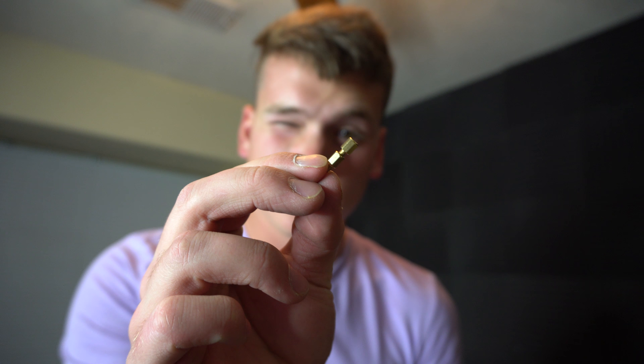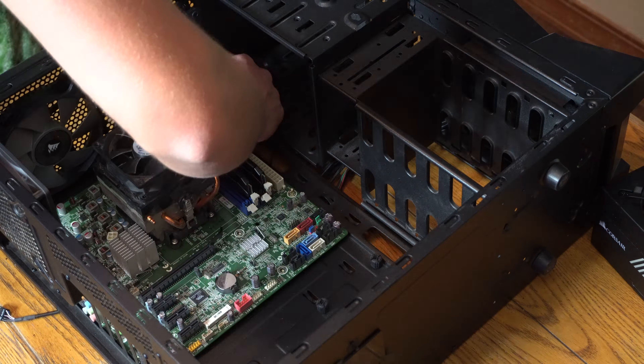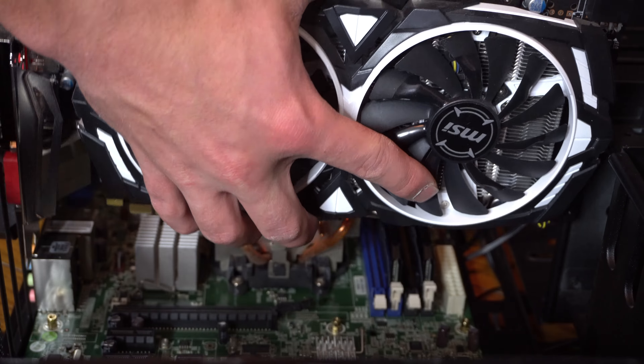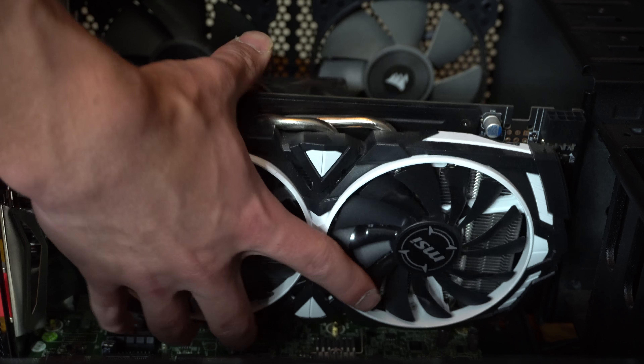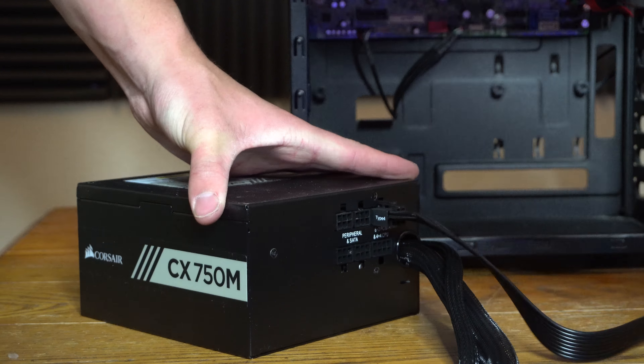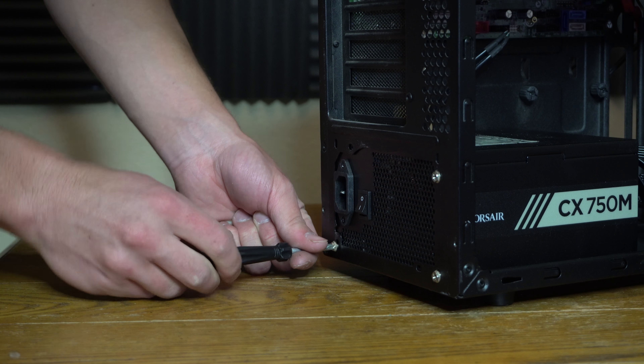I have an idea. Let me see if this works. I have a solution. Will it work? I highly doubt it. Oh, it will! This is ghetto, but it's gonna work.